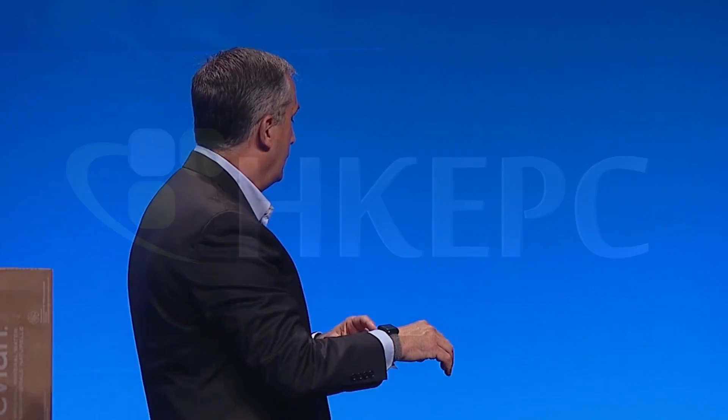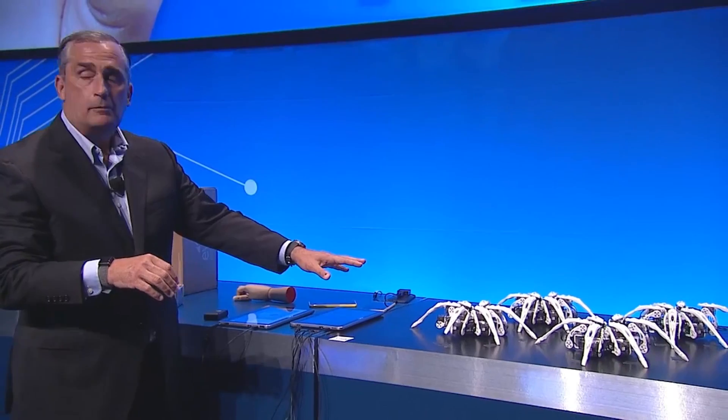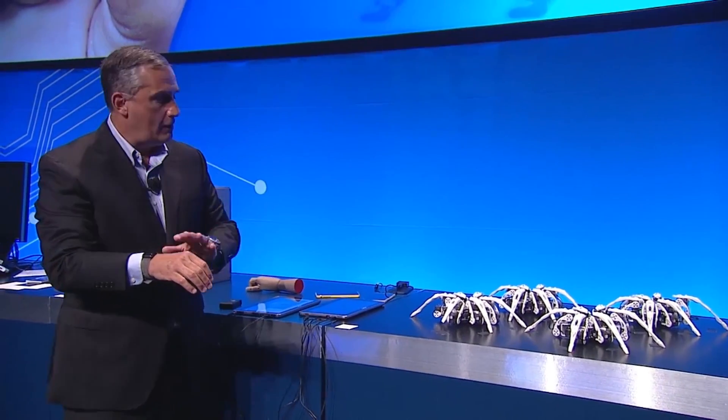Now we've connected Curie to these robots — spider-bots we call them — and they're actually talking to each other. And my motions will now control these robots.